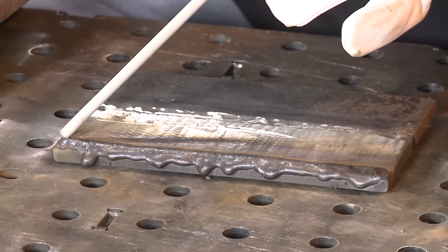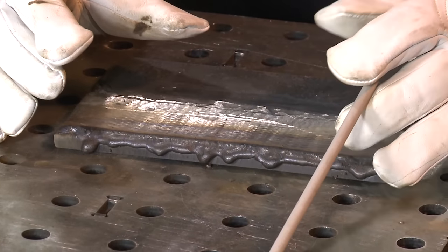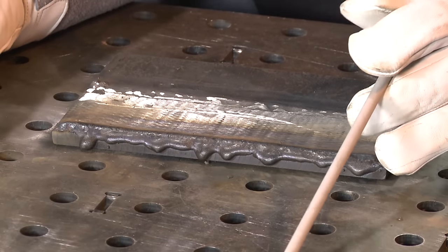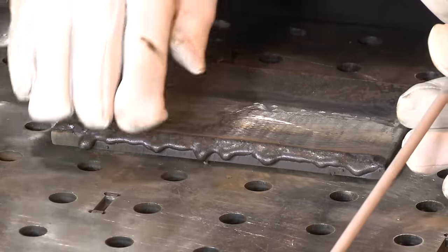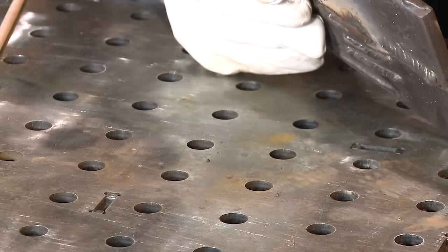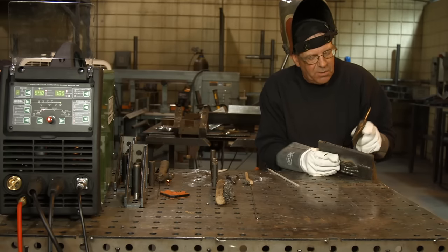If I change my travel speed and start going real slow, this bead is going to widen out. If I change my travel speed and race forward, the bead is going to narrow up and I'm not going to get the blend either. If you're looking at this on the camera and thinking that looks kind of rough — well, it probably does because it's got slag dripped over the edge, and I'll clean that up. As a matter of fact, I can clean it up while I'm talking to you.